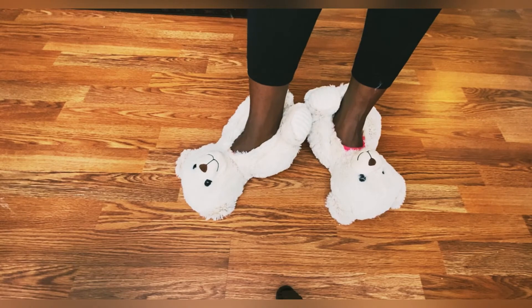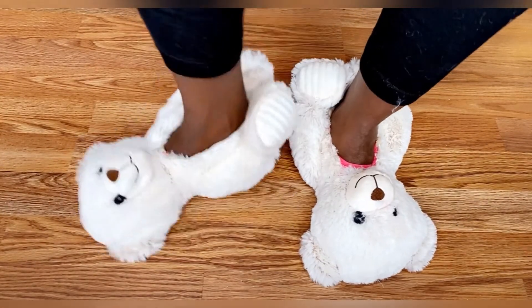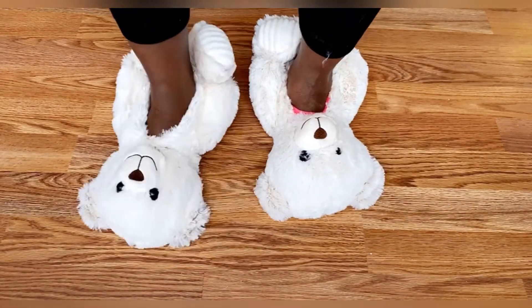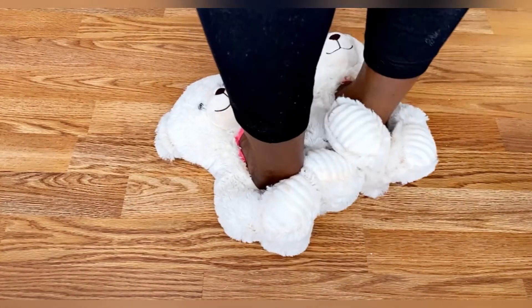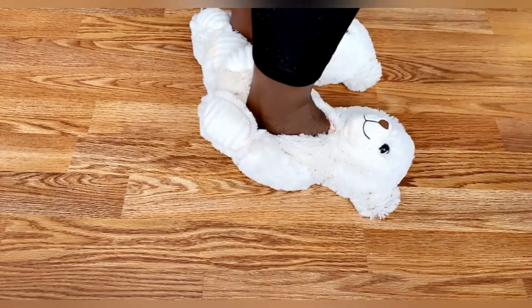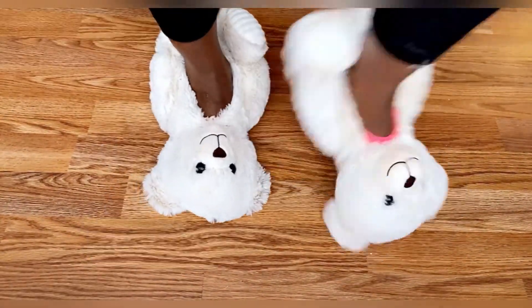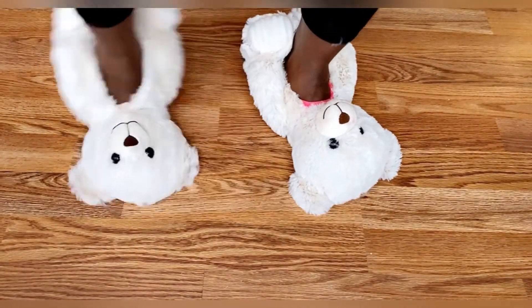Your slippers are ready! I'm so loving them — they're so beautiful, so unique, and it's cold out, so they're keeping my feet so warm. This is like saying goodbye to cold! See how classic and beautiful they look — your teddy bear slippers are all ready!